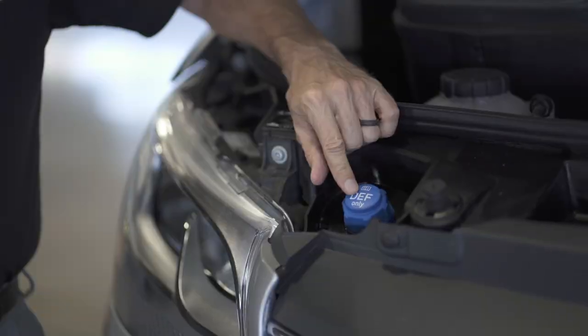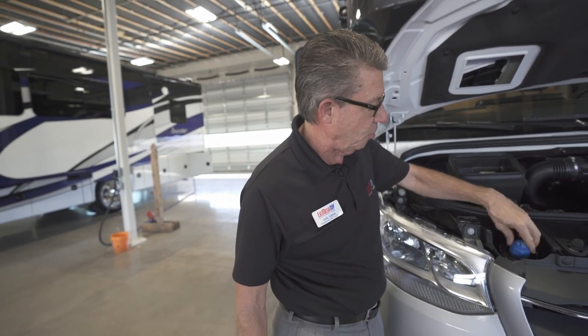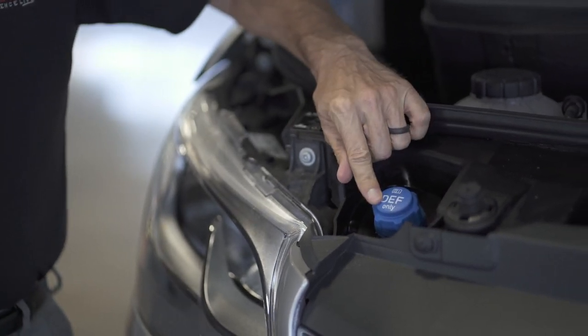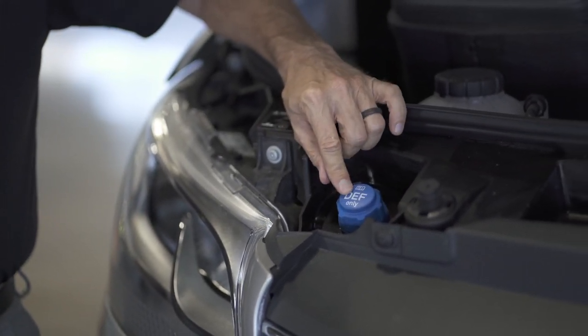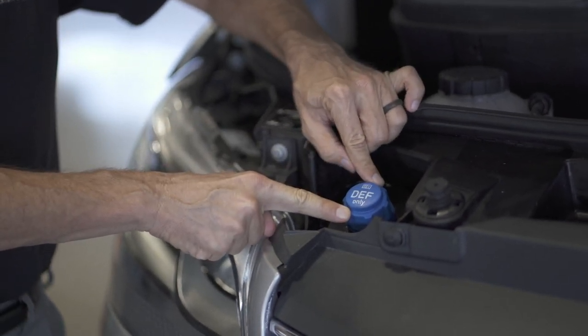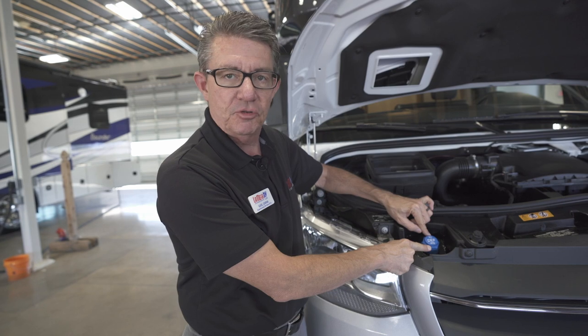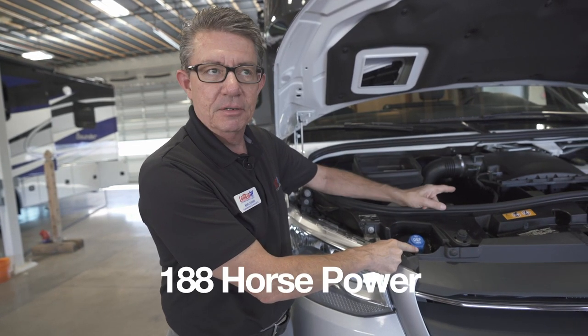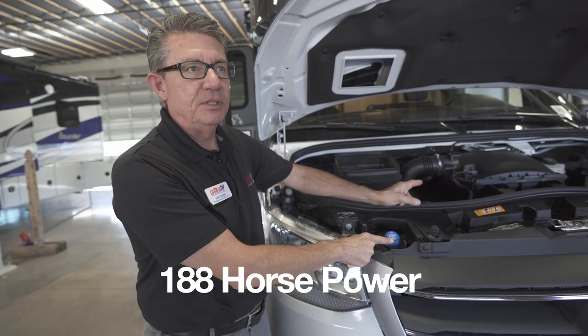Under the hood on the new chassis, DEF fluid needs to be added on diesel motors — it's part of emission control. This is a system where you will receive 50 gallons of diesel fuel for every one gallon of DEF, so it's a 50-to-1 mixture on all diesel motors, whether it be a diesel pusher or Mercedes-Benz 3-liter 180-horsepower diesel motor.